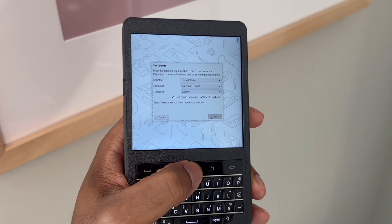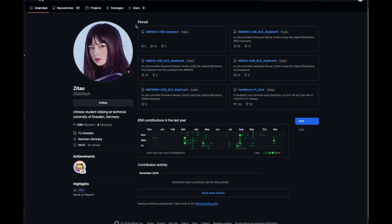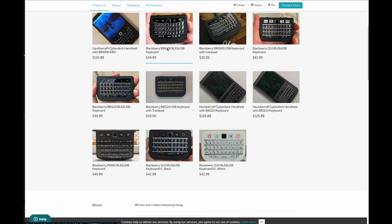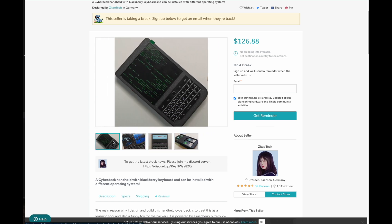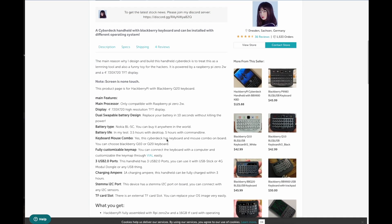So here it is, the Hackberry Pi. Before we dive into the nitty gritty and take a look at the actual device, let's check out what this officially is and who designed it. The Hackberry Pi was designed by Zyteo Tech. They have some pretty cool products. One of their main selling points is a detachable Blackberry keyboard — they create these from existing Blackberries, which is pretty cool. It allows you to add a Blackberry keyboard to your iPhone to give you that physical typing touch we used to love. If you take a look at their site, they do have Hackberry Pis. They're currently sold out, but if you join their Discord, they do a great job of announcing stock updates and new releases.